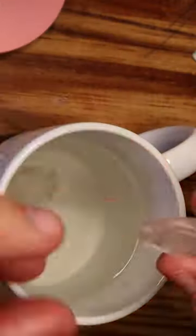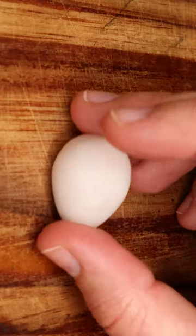I start by putting heat moldable plastic in boiling water until it's soft, then sculpt an egg shape. I leave that to cool off until it becomes opaque and hard, then paint it a light pink for a base coat.